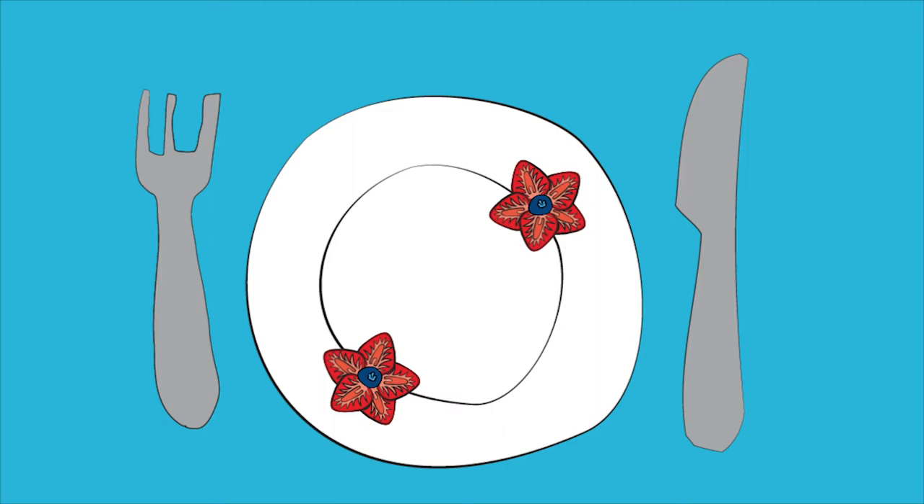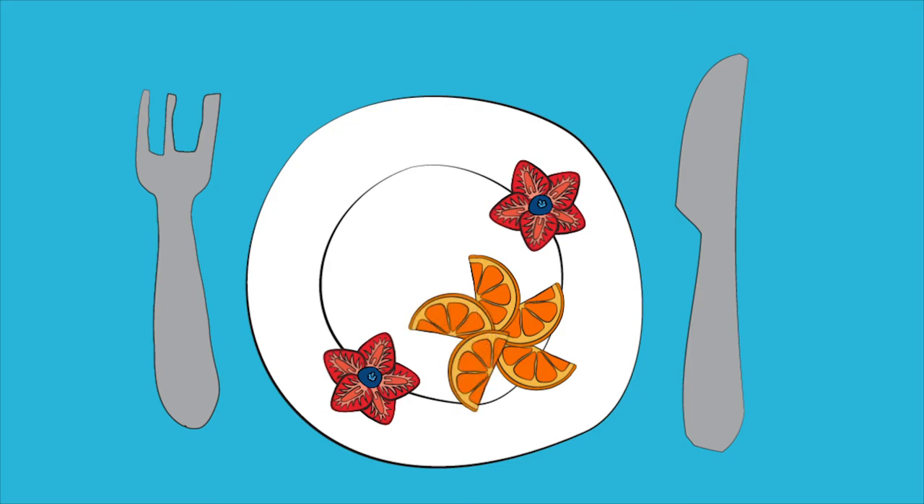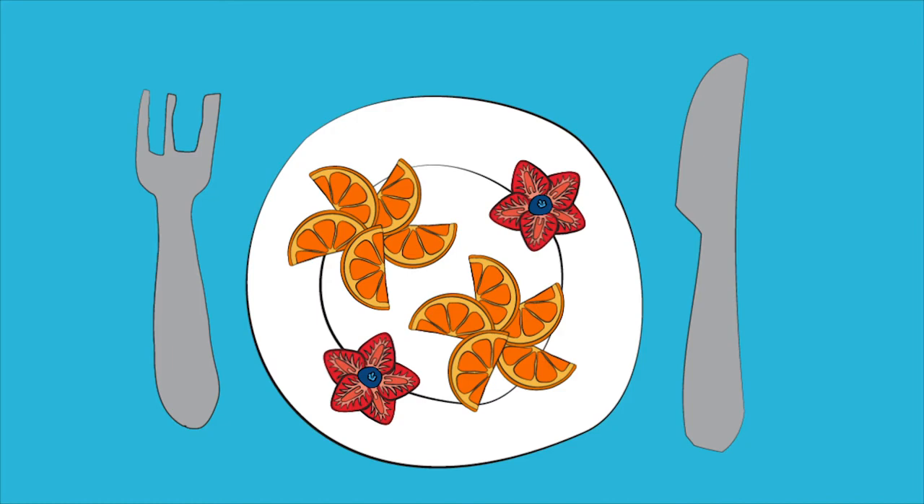Now take a blueberry and place one in the center of each strawberry circle. Let's make another type of flower. Ask an adult to cut oranges into slices. Using these slices, create a circle. Next, take a handful of raspberries and place a raspberry in the center of each orange slice.